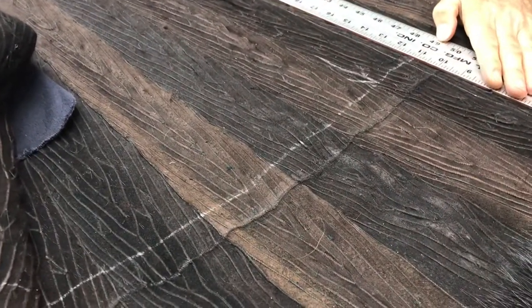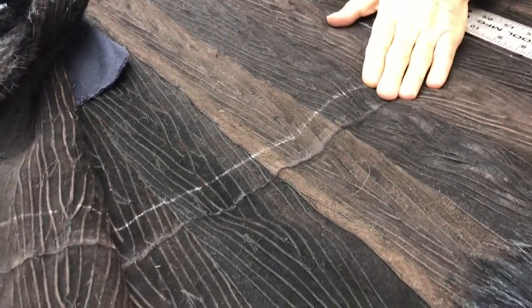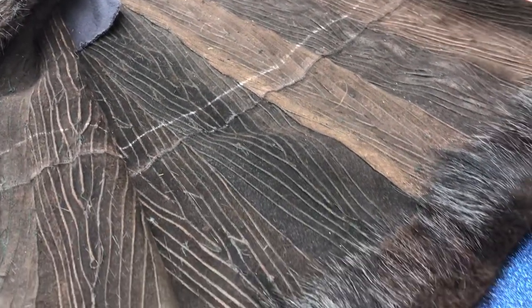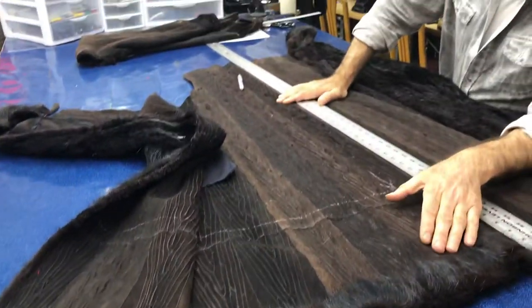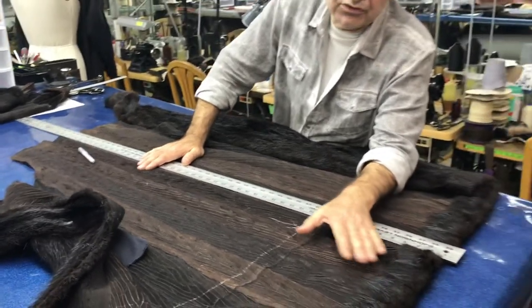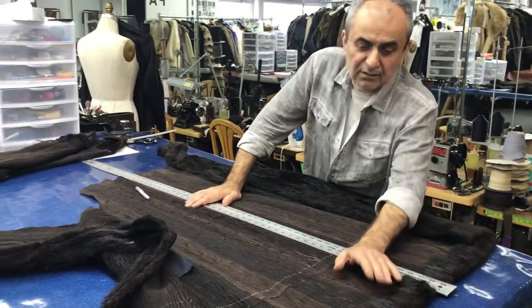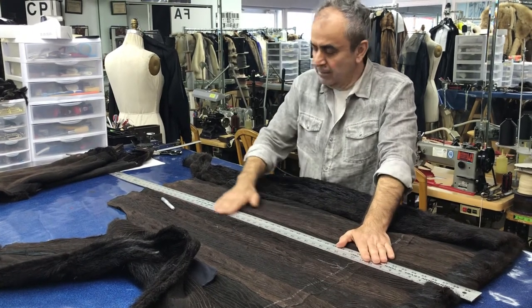This seam is one of our issues. This coat was shortened from the bottom 10 inches — you can see the seam. But anytime you shorten a fur coat from the bottom more than 3 inches, it looks cut off. You should never do that.